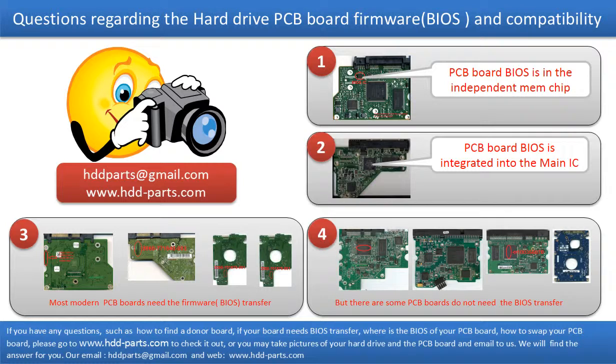If you have any questions, such as how to find a donor board, whether your board needs to do the BIOS transfer, where the BIOS of your PCB board is, or how to swap your PCB board, please go to www.hdd-parts.com to check it out. Or, you may take pictures of your hard drive and the PCB board and email them to us. We will give you the correct answer.